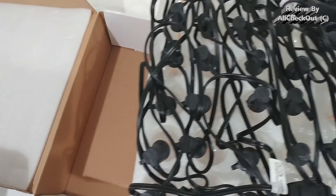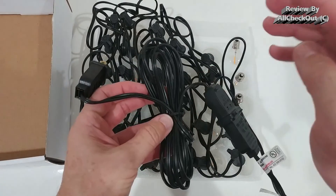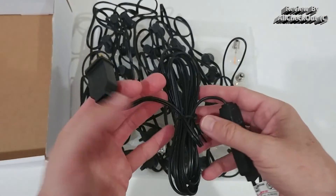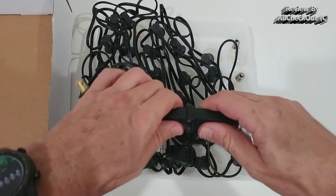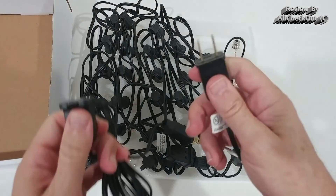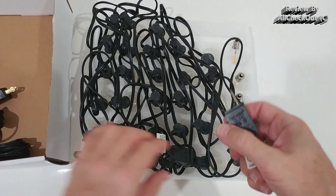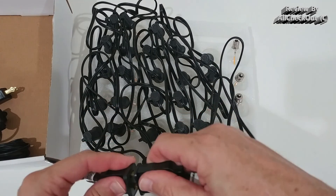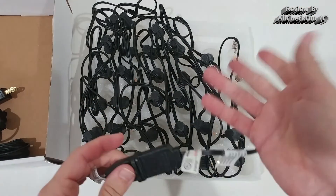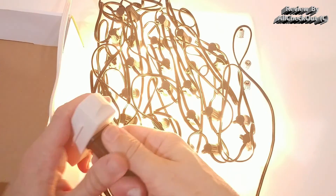They come nicely protected. Here's how it works: when attaching the first string, we use an extension cord — exactly how we want it. When connecting to the next one, we use only the connector without the extension cord and put it at the end of the first one. Same thing with the third one at the end of the second one, and so on.